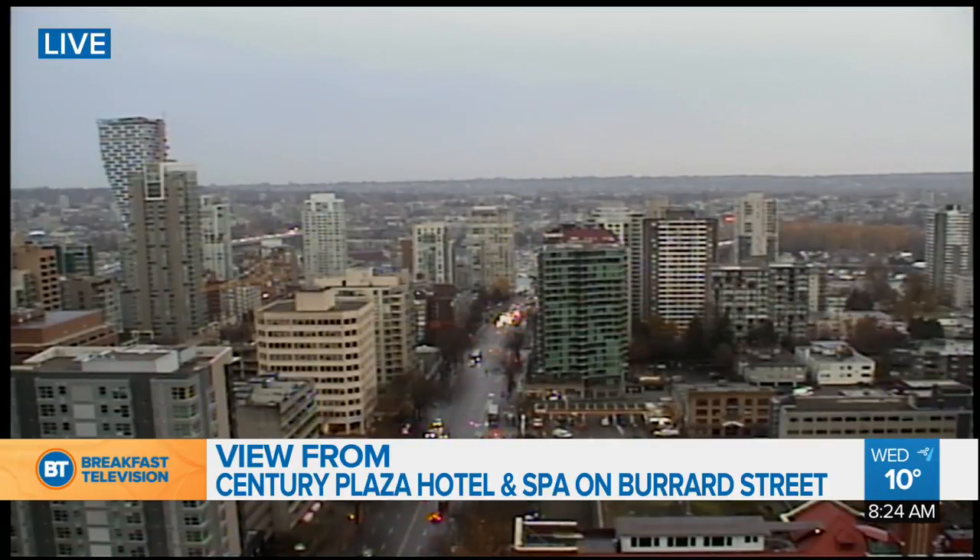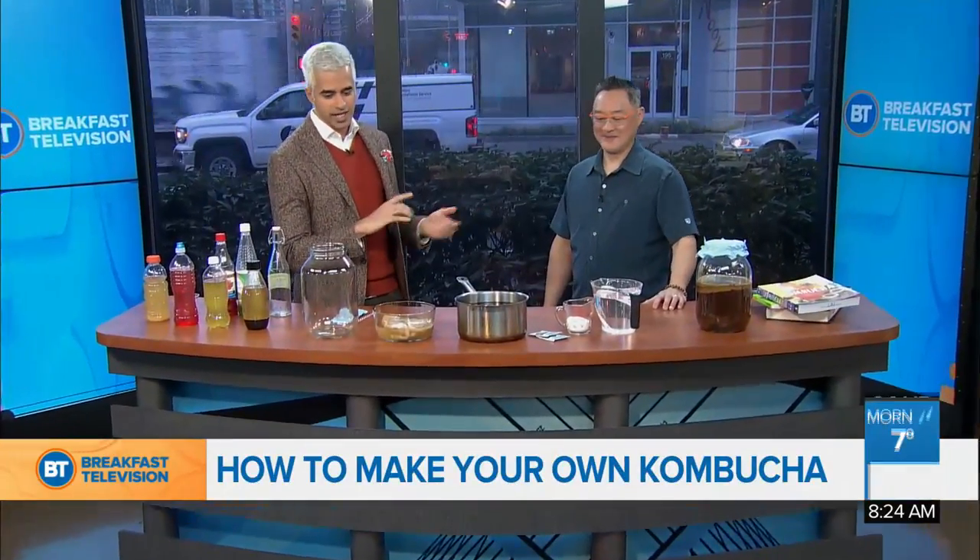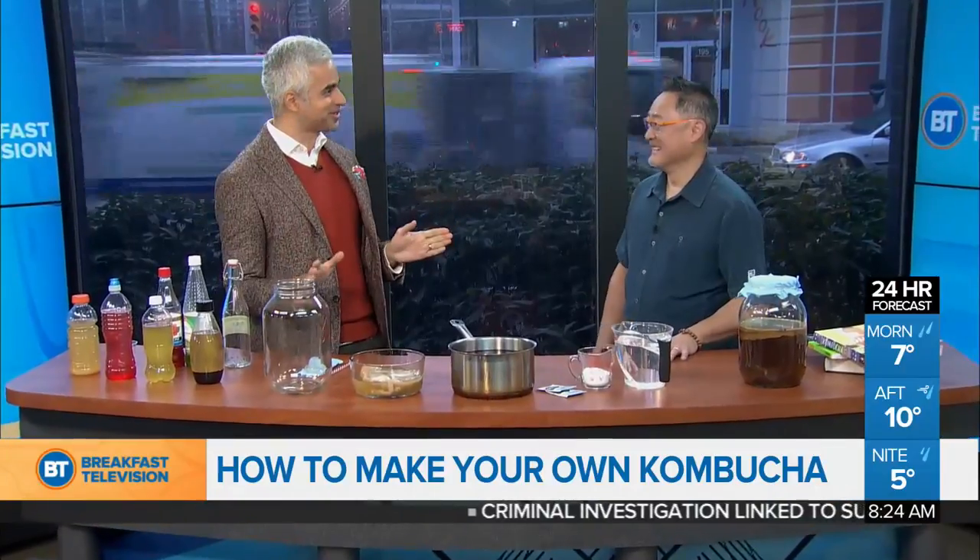We're back with a live shot from Century Plaza Hotel and Spa, getting set for the winter season. Our chance to learn something too, because when it comes to winter fermentation, Ian Lai from the Richmond Food Security Society is here. Ring the bell — school's on.